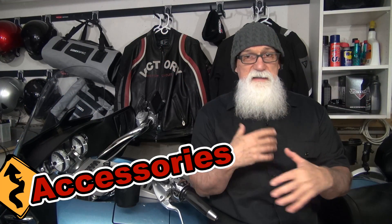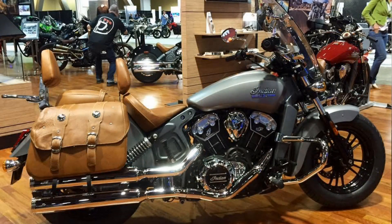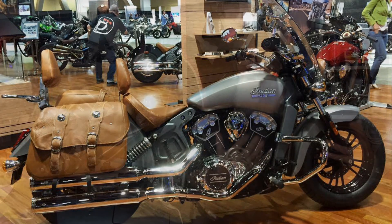Indian is starting to come out with some accessories for the Scout as well. You can get a windshield on it, a passenger seat, and bags for this bike. So if you wanted to turn it into a touring machine, you could. I think there are other options that are probably better touring bikes, but if you really want the Scout and you wanted to tour on it, the accessories are going to be available for you.